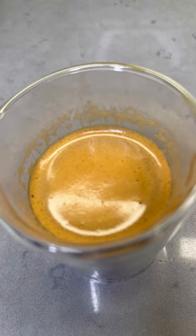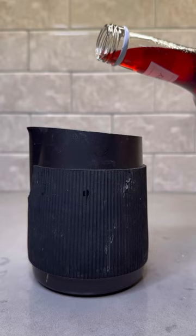Look how rich that crema looks. Now you're going to make some sweet cream cold foam — add some heavy whipping cream, some milk, and some strawberry syrup as well, and get that froth together. Grab your glass of choice with some ice, add your milk of choice, pour in your espresso and chocolate, and then add the sweet cream cold foam to the top.